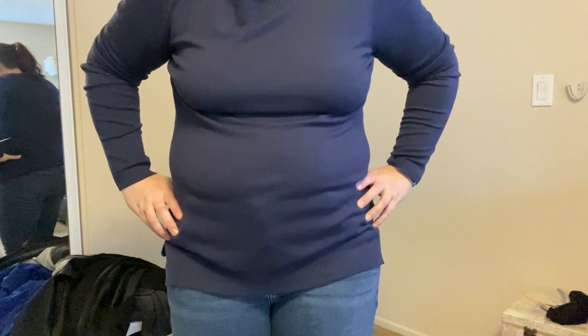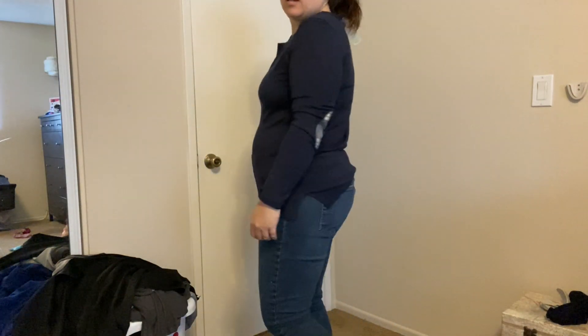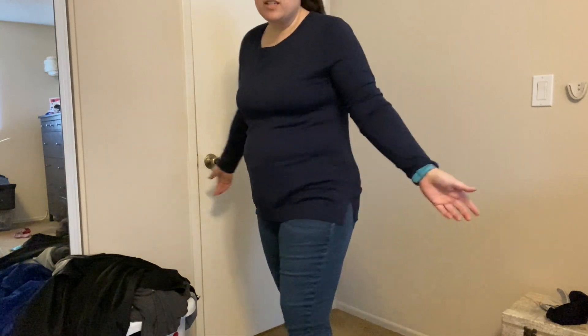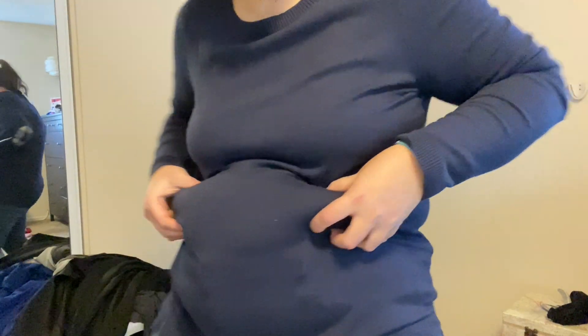I don't think this is flattering. It's really cute but I don't know about this. I want to like it, but I think the fabric is just wrong for me. It's so cute though — if I didn't have all this happening, this would be a great shirt.